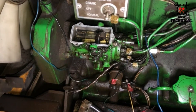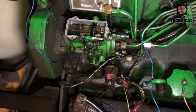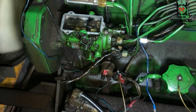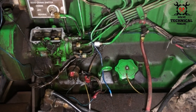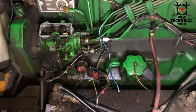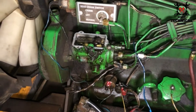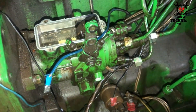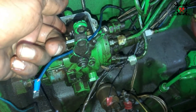We will try to start the engine with the valve in the closed position and the coil removed. There, you can see the fuel is still coming from the pipes of the injectors. This means that the valve inside the body of this fuel pump is faulty and it's not stopping the fuel, which is the reason for the engine runaway.